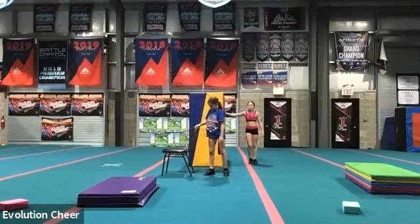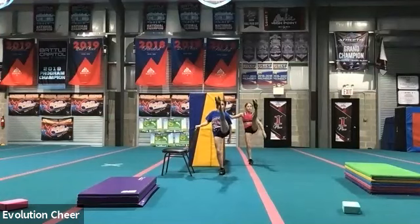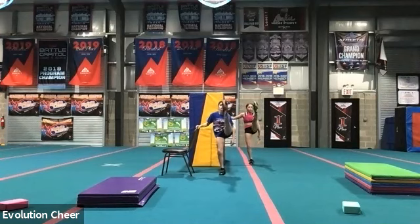Ready? Left leg kick. Keeping your core tight, chin up. Five, six, seven, go. One, two, three, four, five, six, seven, eight, nine, ten, eleven, twelve, thirteen, fourteen, fifteen, sixteen, seventeen, eighteen, nineteen, twenty.